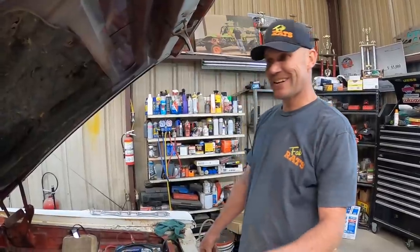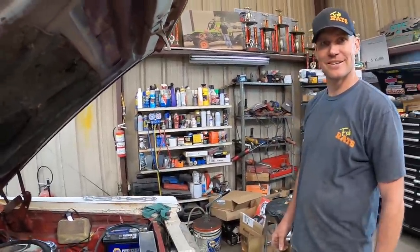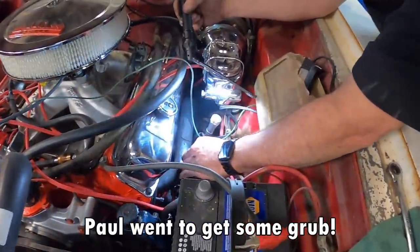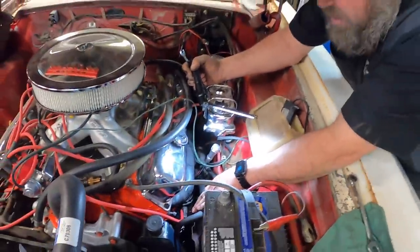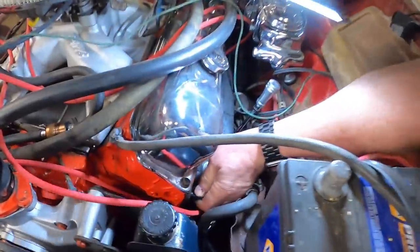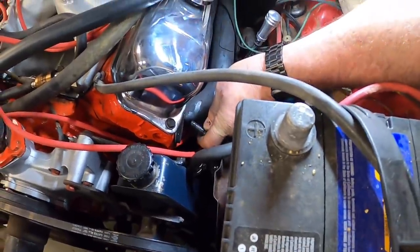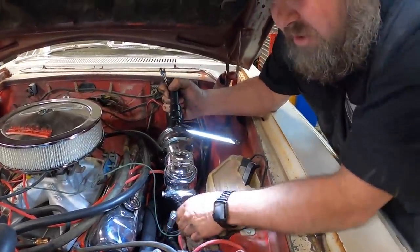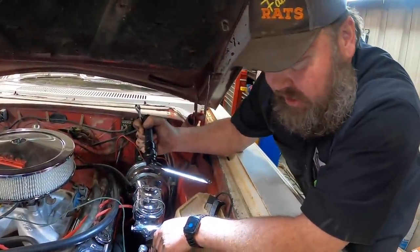Then we might be able to hear the exhaust and see how we did on it, see if it sounds good. Okay, what have we found here? We're pulling the header bolts off and there's coolant coming out of it. I don't think it's supposed to do that. I think either the header bolt's too long and punched through a coolant jacket.